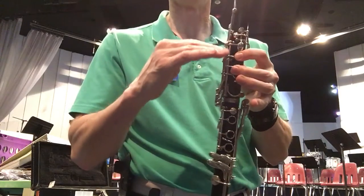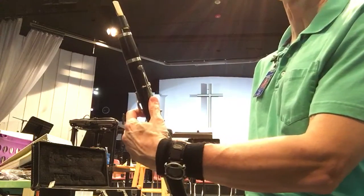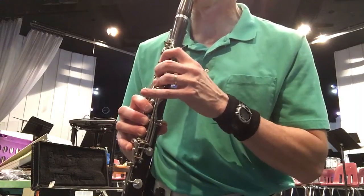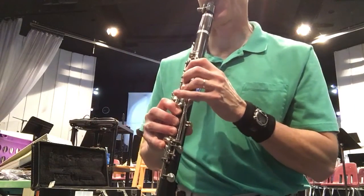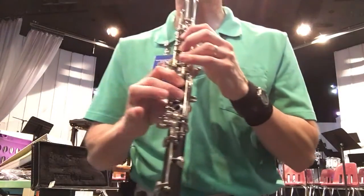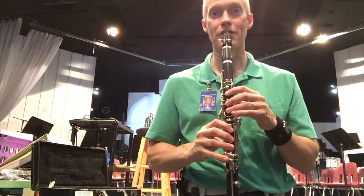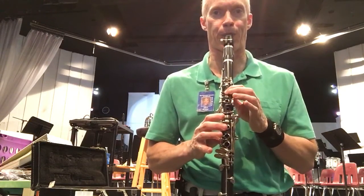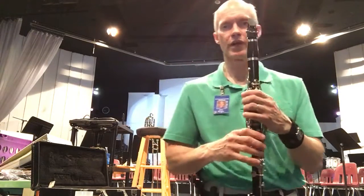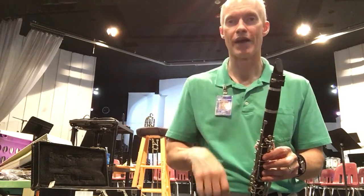The register key on the back — if you hit that, it pops the pitch up a 12th. Just rock your left thumb up to use it. As you go up into the upper register, you need to make sure your embouchure is nice and firm, or you'll get a very flat sound. Put good pressure on the corners of the reed so it can still vibrate freely, but with a firm embouchure. Use more air pressure and increased air speed as you go up to help the reed vibrate and give you the high pitch you want.